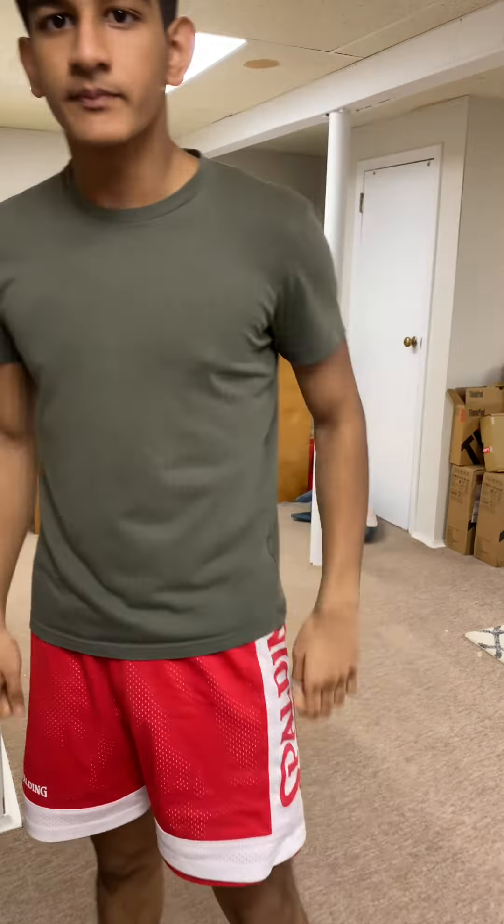That's going to be it for today's video. Hopefully you enjoyed it and learned something about how to throw the jab.